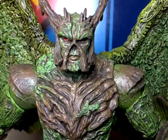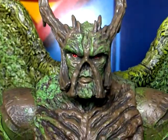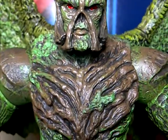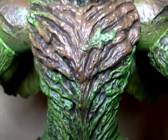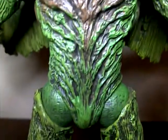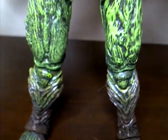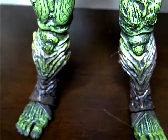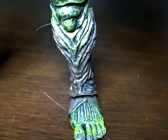As you can already see, look at the detail. The amount of detail on this guy makes me speechless. This is like the best detailing I've seen so far for the New 52 line from DC Collectibles. As we go down, you can see he's got his shin pads, made of like tree bark. You can see the painted toenails and the detailing in the feet.